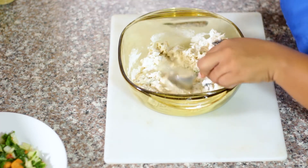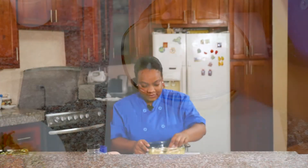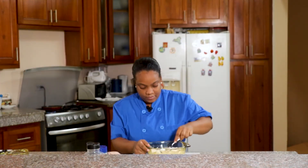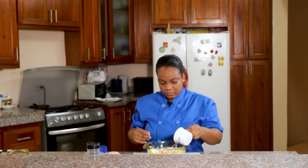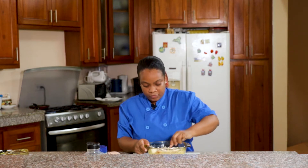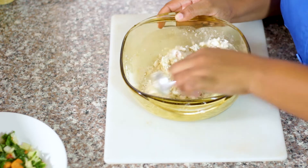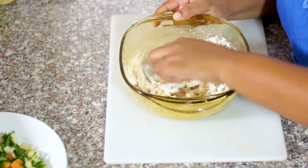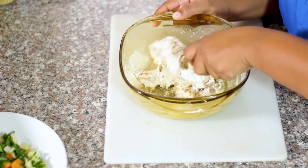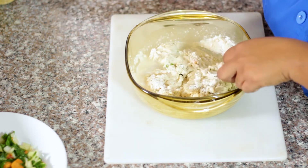I'm just going to mix that around to get everything incorporated. We need a bit more water. I'm going to need a bit more water. So we mix that around. By the way, I have my frying pot going with some oil being heated and ready for the fritters.